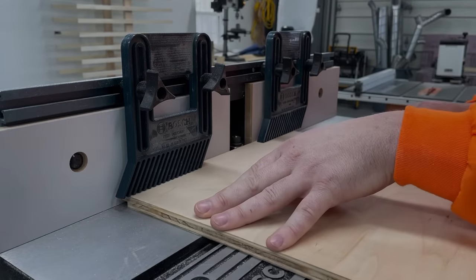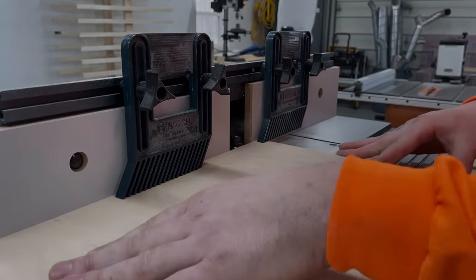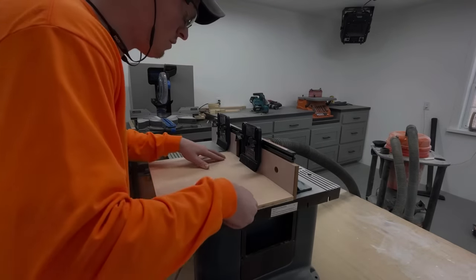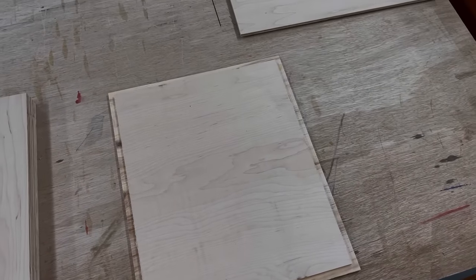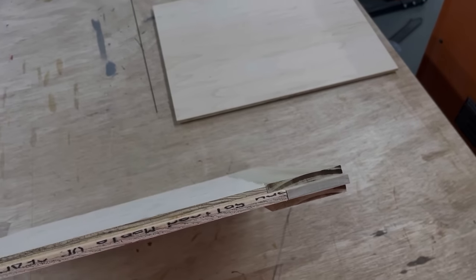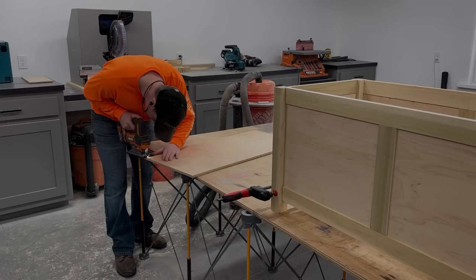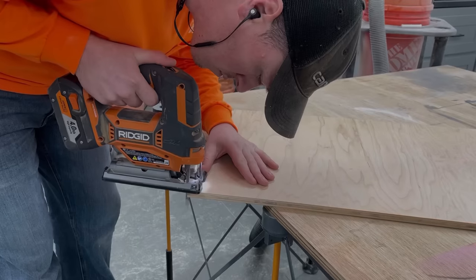After cutting the pieces to size, I went back to the router table with the groove bit to cut a rabbet along all four sides, creating a tongue that would slide in around the rail pieces and the legs. Then I just had to notch out the corners of the plywood bottom with a jigsaw for it to fit around the legs.